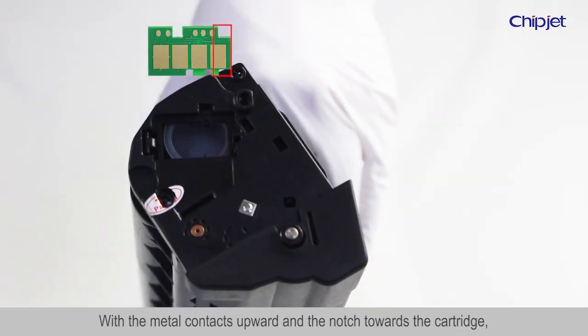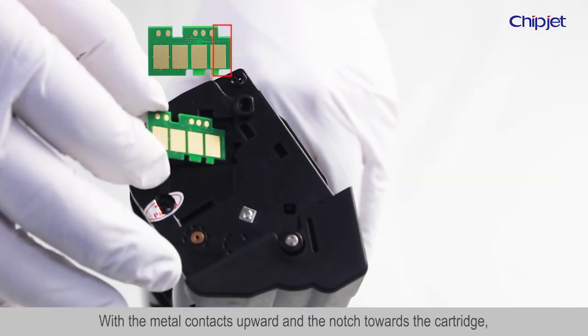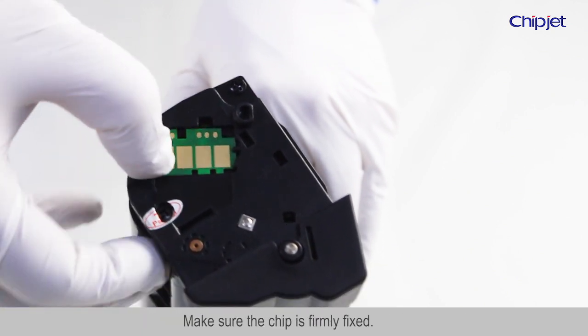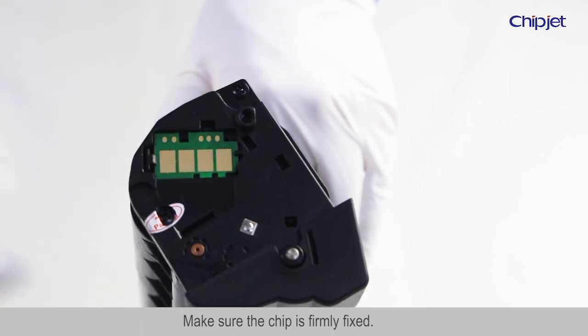With the metal contacts upward and the notch towards the cartridge, insert the chip into the slot and press to fix it. Make sure the chip is firmly fixed. Finish.